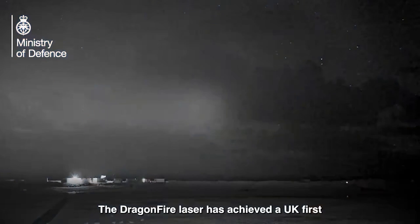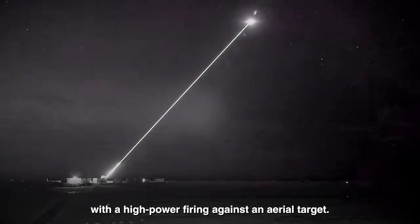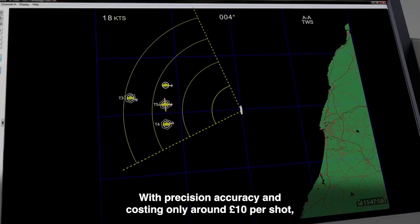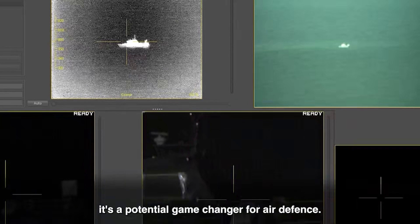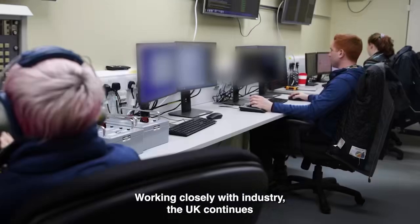Dragonfire is basically a laser beam weapon designed to be fitted on warships to shoot down enemy drones and missiles. It's an extremely cheap system, at least its usage, costing only £10 a shot. It's able to hit targets the size of a £1 coin from a kilometre away, but its exact range is unknown.